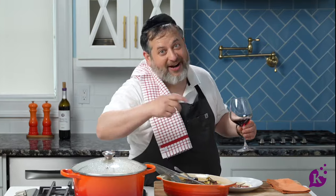Until next time, my name is Yossi Weiss. Stay tuned because I have another episode coming right after this.